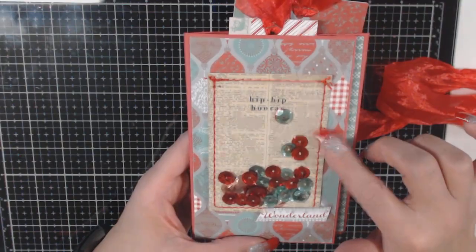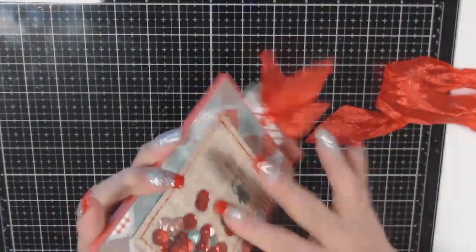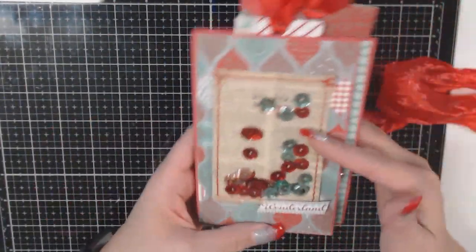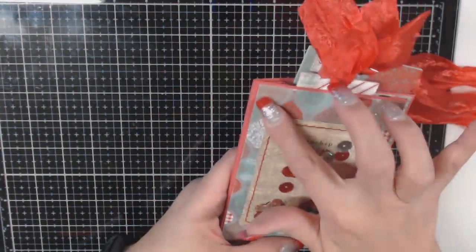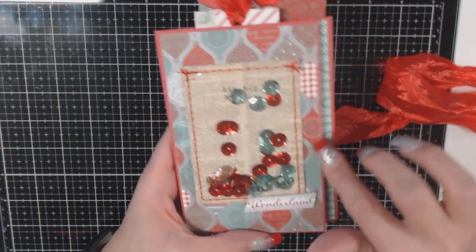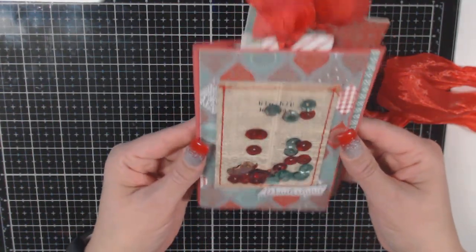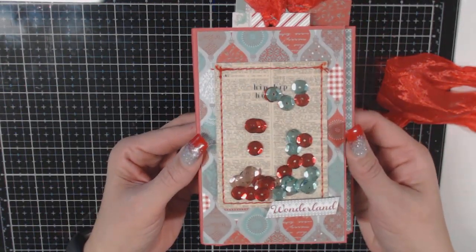I got this particular shaker at Tuesday Morning — it came in a pack of four, so it blended nicely everywhere. This paper is from my Close to My Heart consultant stash, and I love it. I thought it was really perfect for this. I'm calling this an embellishment folio — that's basically what this is.